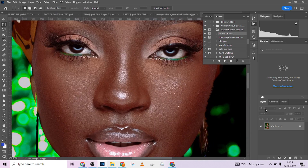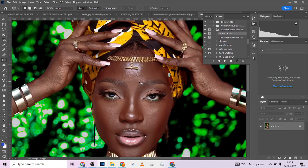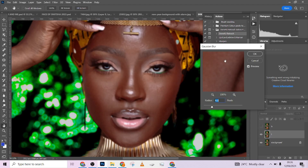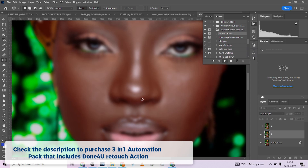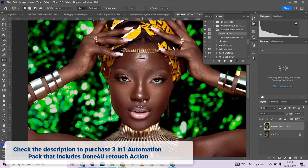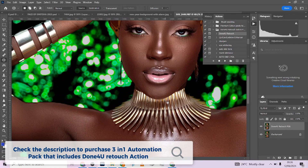Before I run it, let me quickly fix this selection. Having done that, I'll run my Done For You action. The Gaussian Blur panel is going to come up where I'll determine how smooth or detailed I want it to be. Let me try somewhere around 8. I'll press OK and wait for it to process.